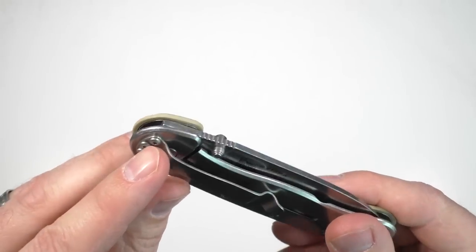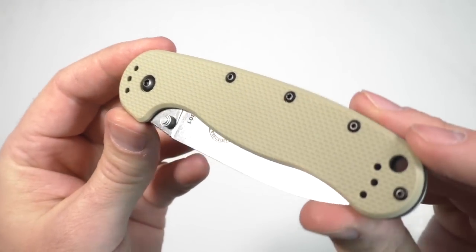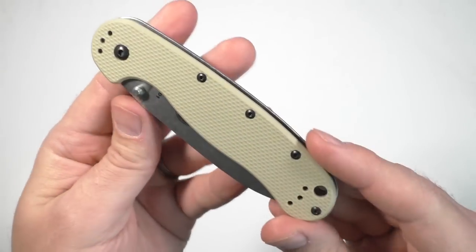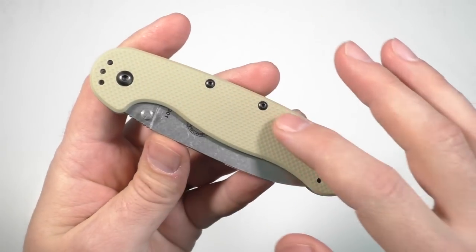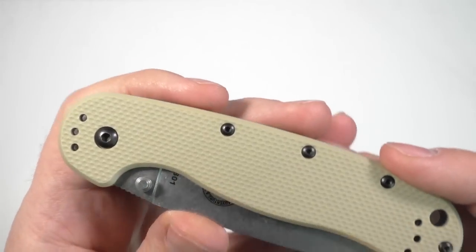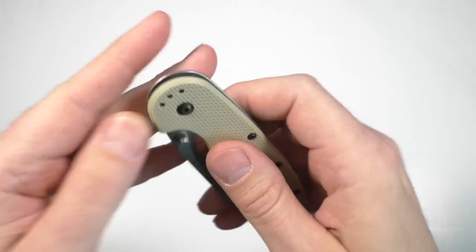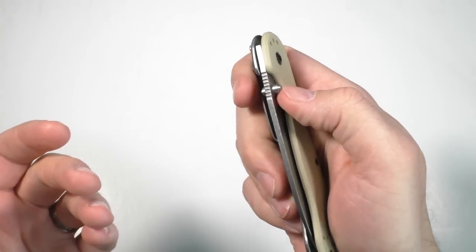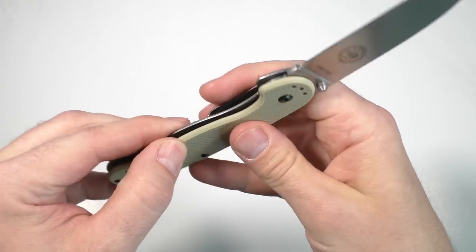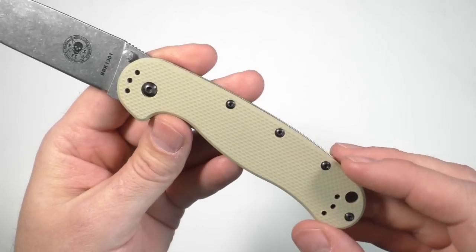I haven't actually switched the clip to the other side to verify the screws connect easily — I probably should have done that, but I think it does work. This is in the sand color with what I believe is a fiberglass FRN-type material that looks like G10 texture, but it is not G10. It's a little slicker than G10 would be — in pocket and in hand it feels okay. I would have preferred G10, but that would have brought the price up. And what is the price? About 30 bucks for this knife, with US8 steel. Not too bad.